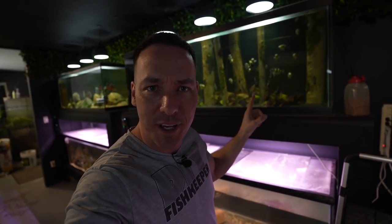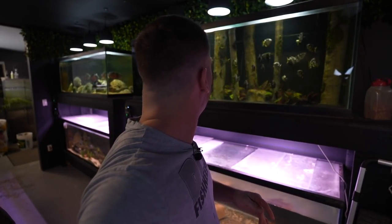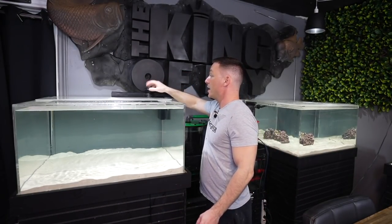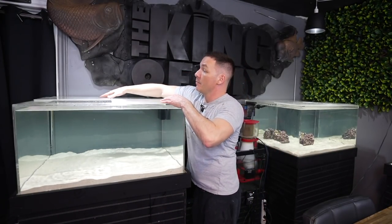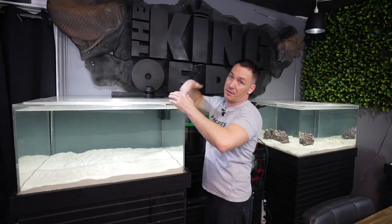Oh yeah — I recently trained the archer fish to spit. If you guys want to see that video and how I did it, let me know in the comments below. That tank needs a water change. So that's basically everything about these tanks — the filtration and how they were set up.